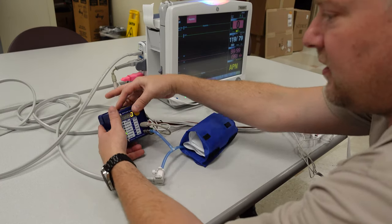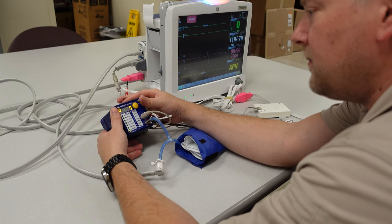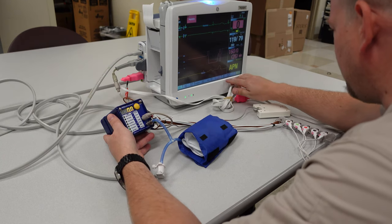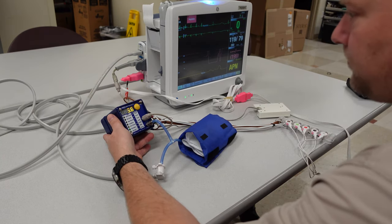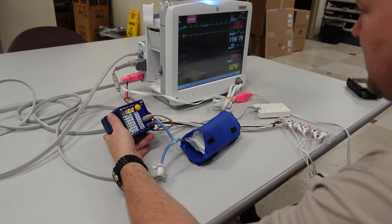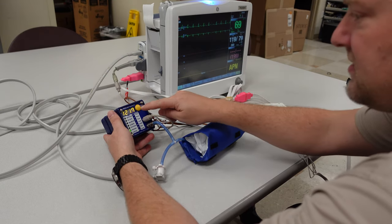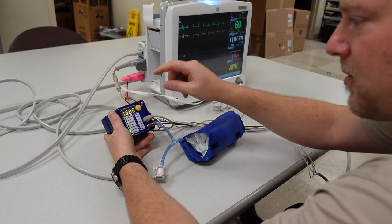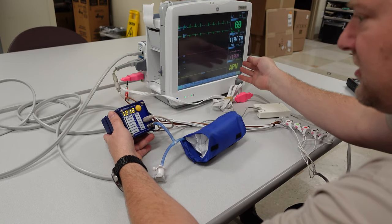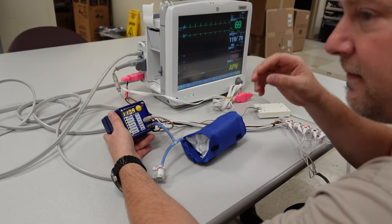There are other features on this device like overpressure, manometer, and leak test. The manometer is the one I really like. I'll put NIBP start - when I think my NIBP system has a leak, one of the things I like to do is watch the pressure on the screen as it goes up on my SimCube. Right now it says 130, and I should see 130 on my display. I utilize the manometer quite often for troubleshooting.